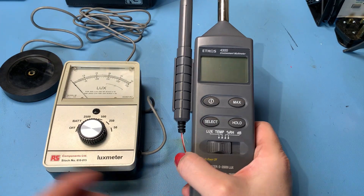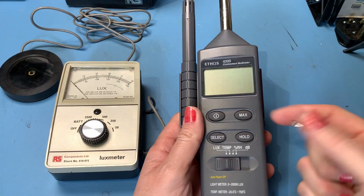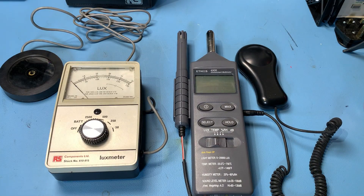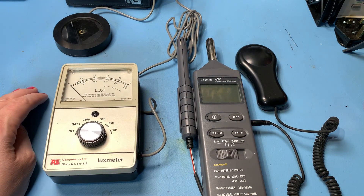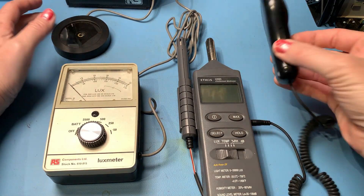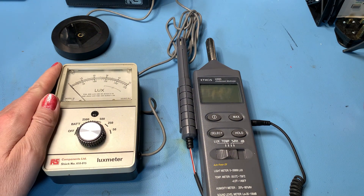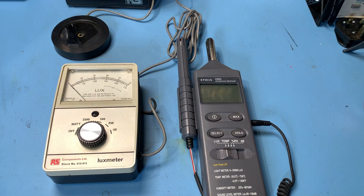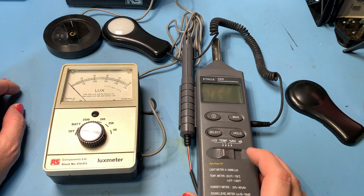So this is a more modern equivalent — it just doesn't have the same charm, does it? It'll be easier to read because it's digital but I still don't think it looks as nice. It has a light sensor that plugs in. I'm literally just doing this for fun to amuse myself and hopefully you dear viewers as well. I'm just really interested to see if this gives me a comparable reading. I know this probably hasn't been calibrated and some components might need replacement, but it's important to have fun in electronics.